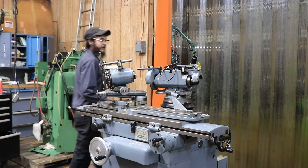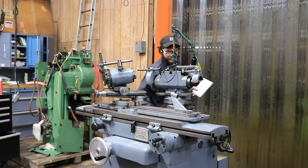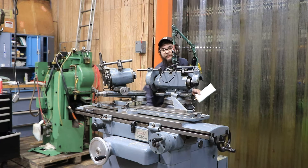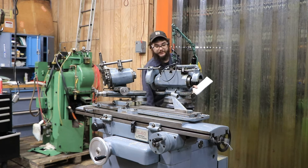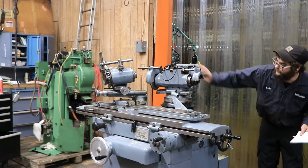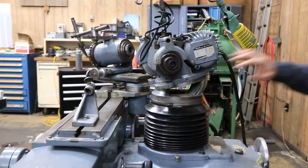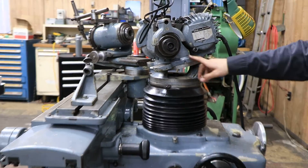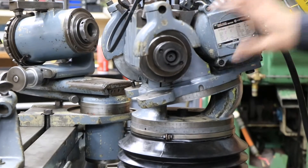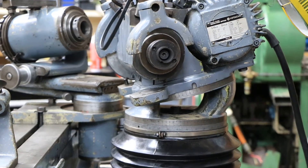And lastly, we have the spindle over here. We have two hand wheels left and right to go ahead and bring it up and down as needed. You can see that we have two different increments that we can go ahead and rotate this whole head 360 degrees, or you can just do the top part to get the right angle for you, still swiveling at 360 degrees.